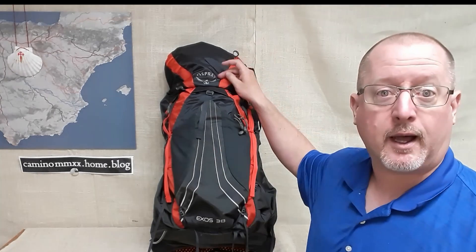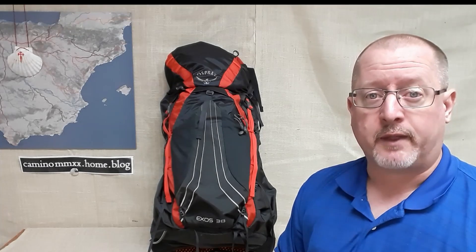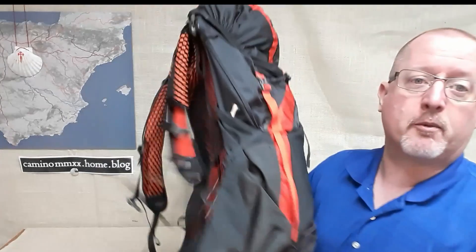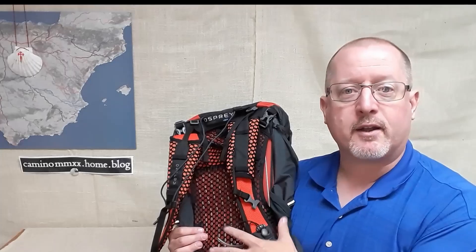First of all, the brand: Osprey. They are a very popular brand, they make a lot of great products. They are lightweight, they are functional, and they aren't too terribly expensive. One of the things that I really like about Osprey as a brand is that they put a lot of technology into their harness system.